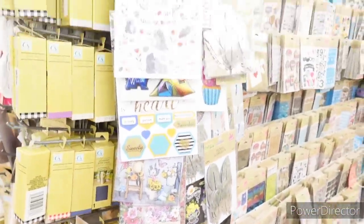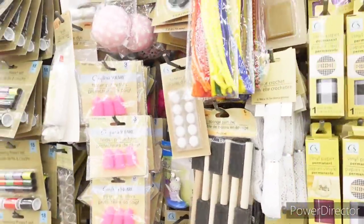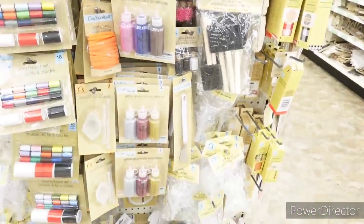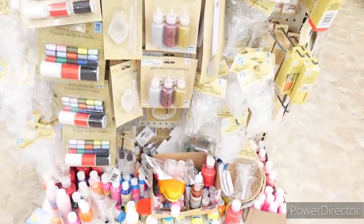Some more stickers and you have vinyl paper. What is this? Finger protectors, fastener dots, brush sets, glitter, glass beads, and more paint down here.